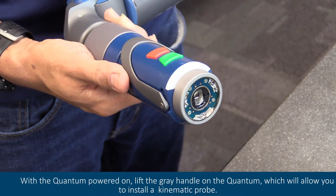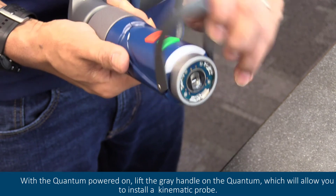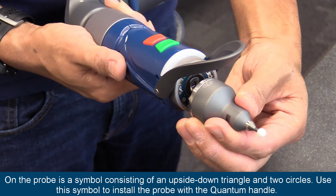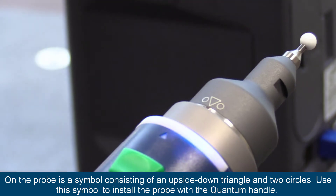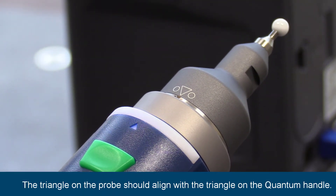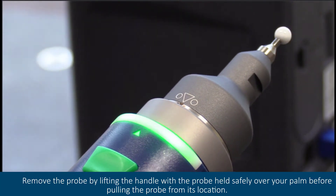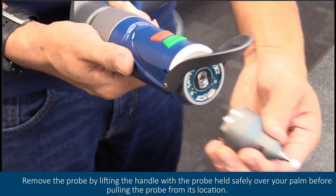With the quantum powered on, lift the gray handle on the quantum which will allow you to install a kinematic probe. On the probe is a symbol consisting of an upside-down triangle and two circles. Use this symbol to install the probe with the quantum handle — the triangle on the probe should align with the triangle on the quantum handle. Remove the probe by lifting the handle with the probe held safely over your palm before pulling the probe from its location.